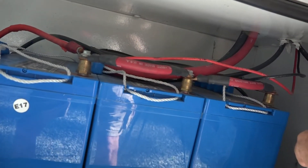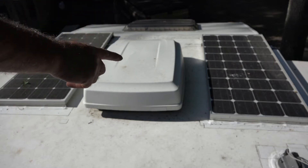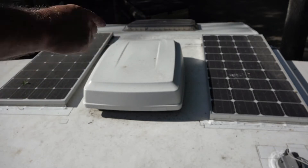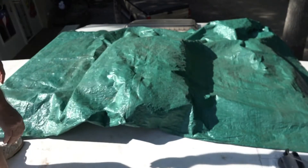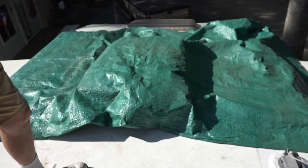Now let's take a look at the solar panels on the roof. As you can see up here, I have two 150-watt solar panels for a total of 300 watts. Before we do any work, obviously the first thing you have to do is cover these up. You don't want any solar energy going into the system while you're working on it. That's a doubled-up tarp, so it's pretty well covered.